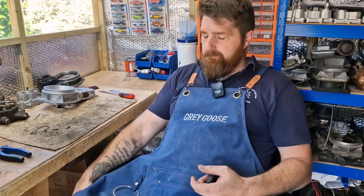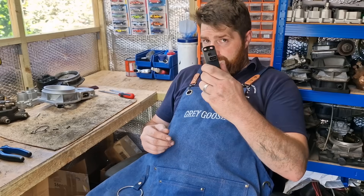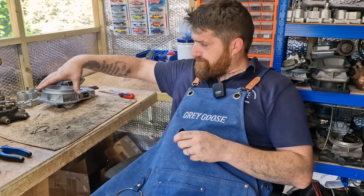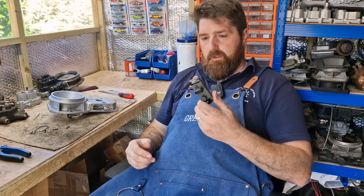Welcome to another episode of Man in the Shed. This time we're covering KE-Jetronic — more on potentiometers or pot sensors. Most KE units, pretty much all KE units, will have a potentiometer.